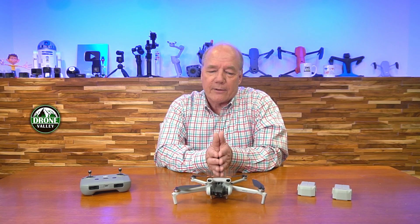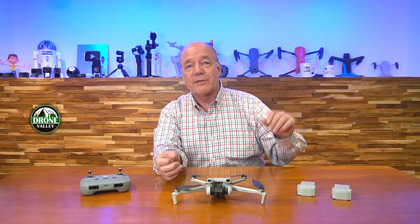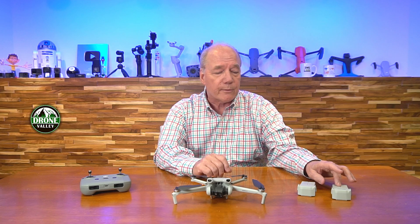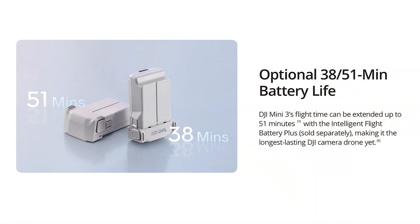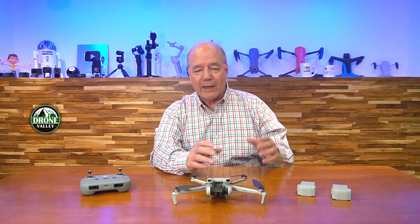The next thing you should care about is how long the drone flies, because when you put a drone up, you're going to want to fly it as long as possible. DJI improved the flight times on this drone — they actually offer two batteries. The smaller battery will fly for 38 minutes on a full charge, and the larger battery will give you 51 minutes of flight time. That's almost an hour of air time.